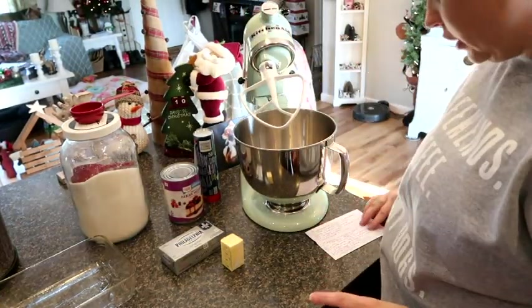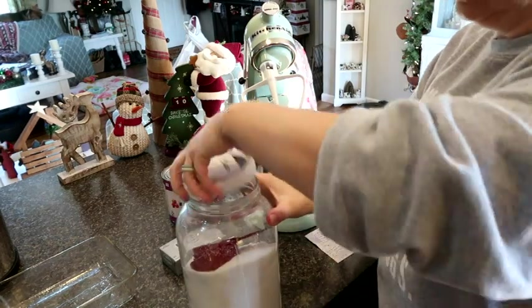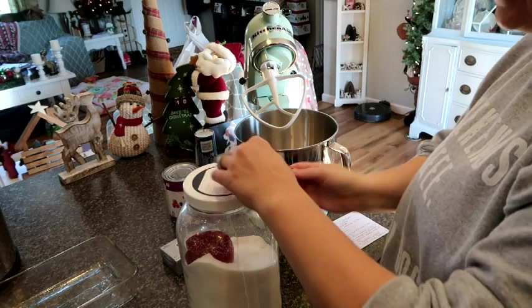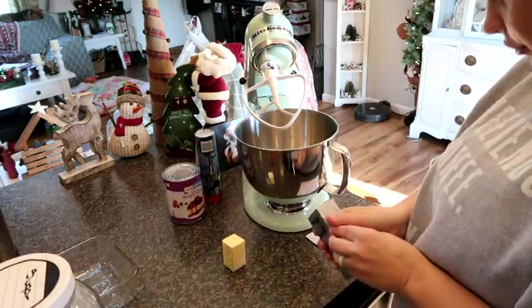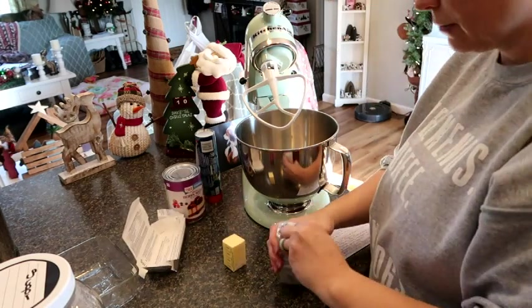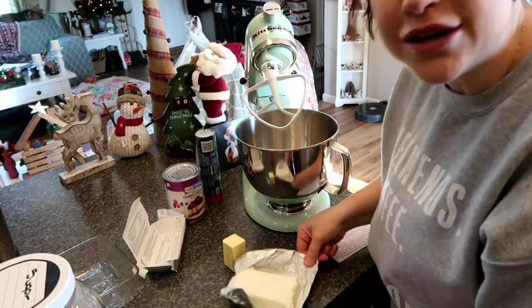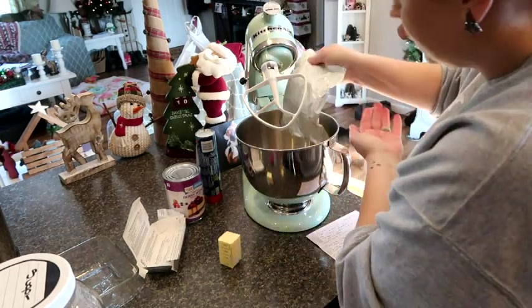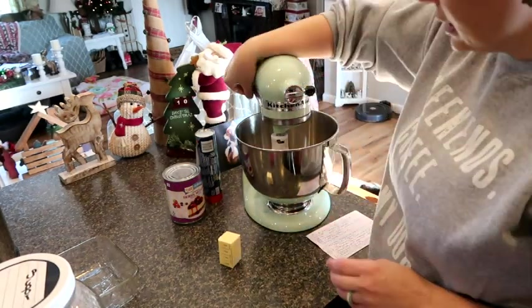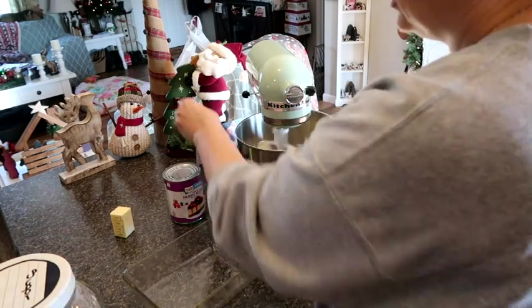In our mixer we are going to put a half cup of sugar, straight into the mixer, and then we're going to put our block of cream cheese and cream those two together. This recipe is so easy, it's so simple. Sorry if you can hear the dishwasher — I had dishes going from cooking the big stuff today. This is really the best space to get this mixed up in.